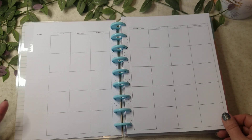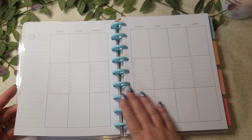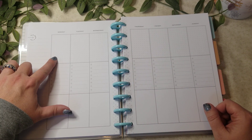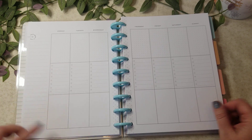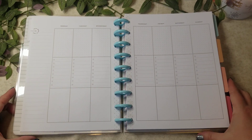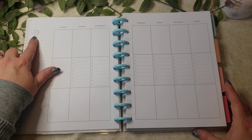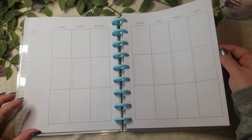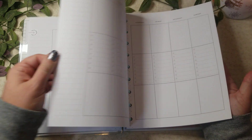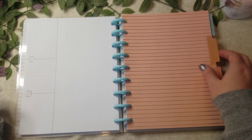Of course it's undated, which is great, so there's a blank calendar. All the weeks look like this: you have a dot grid section up top, the checklist here, and then blank at the bottom. It just says 'this week's list' and literally every single page is going to be like that.